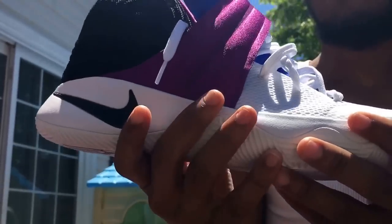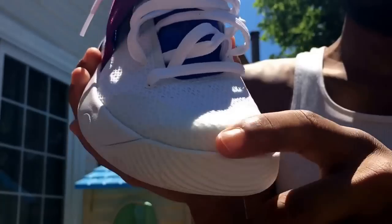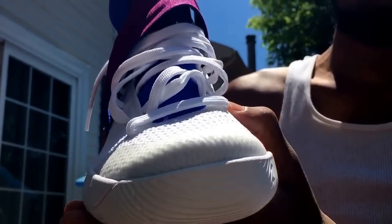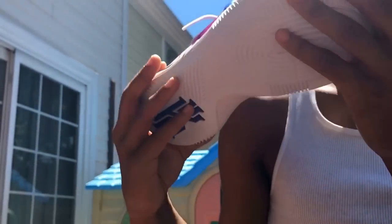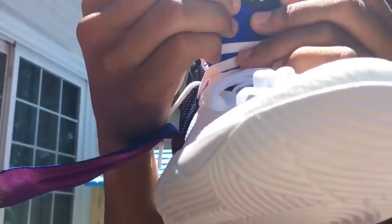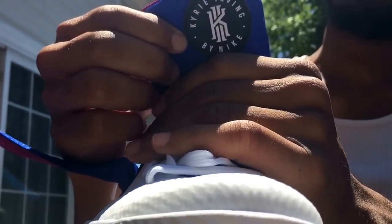I'm going to try my hardest to clean them every time I wear them. Got a white mid, white upper, a toe guard that's like an off-white, and the white mesh material — it's like a hard mesh, kind of like a Hyperfuse but not quite, just a regular mesh. White laces, and you got the blue tongue with the Kyrie Irving logo and 'By Nike,' kind of like on the Huarache.